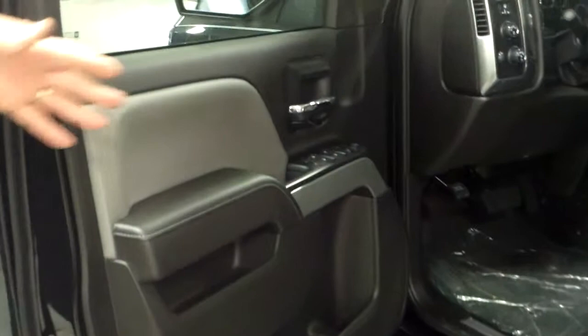Inside, you have your options. This is the standard seat. You can also get bucket seats.